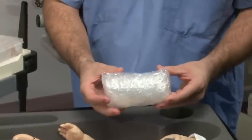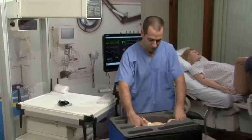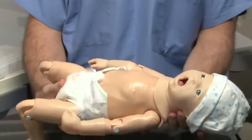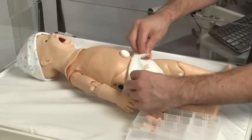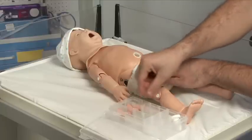Remove the Newborn Simulator and the accessories from the case. After the Newborn is unpacked, remove the umbilicus port protector and install the umbilical cord.